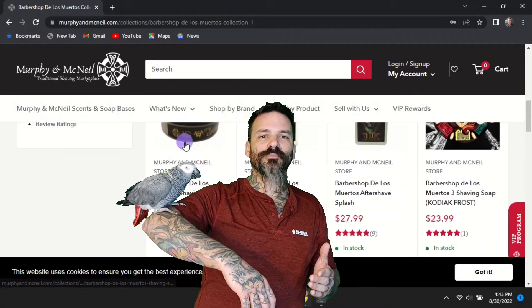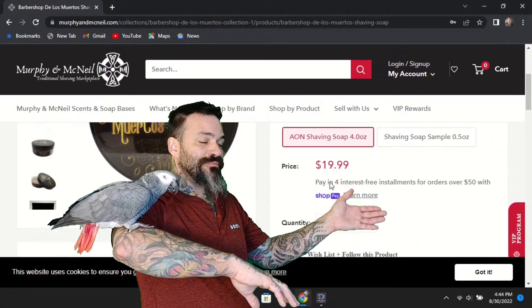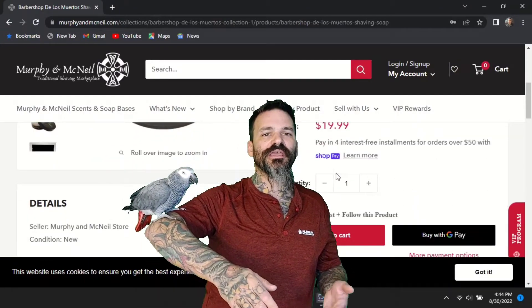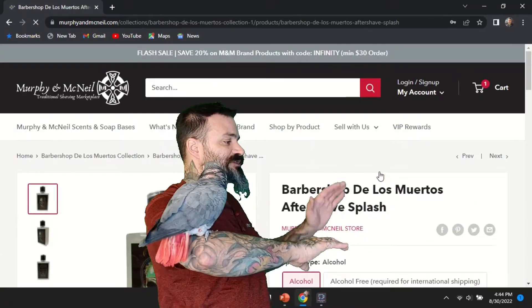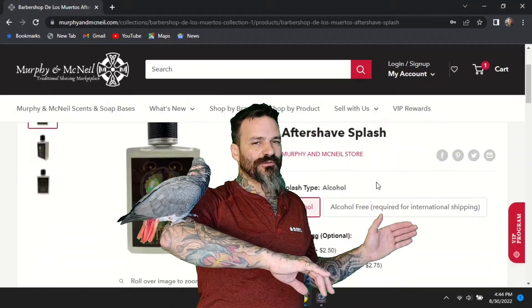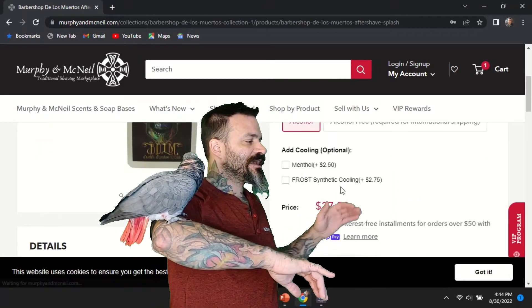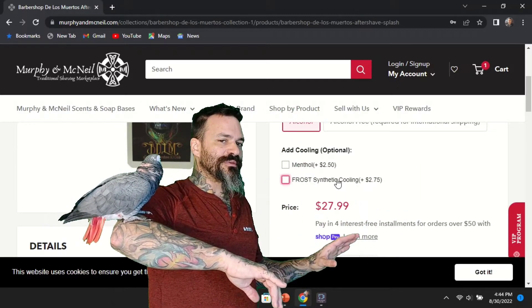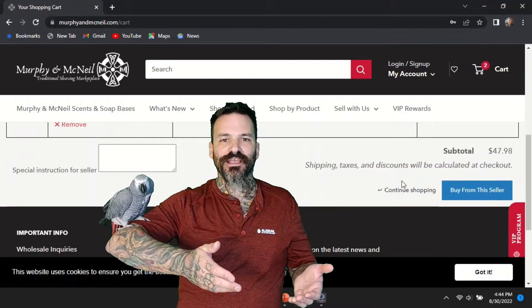We're going with Barbershop of the Dead Number One. When you pick this soap you have either a sample size or a full tub. We're going ahead with the full tub, and then let's check out the splash. The splash has some options — if you're international you won't be able to get the alcohol-based version. I'm choosing the alcohol base today but not adding any cooling or menthol. Let's throw this in the cart with the shave soap and check out.